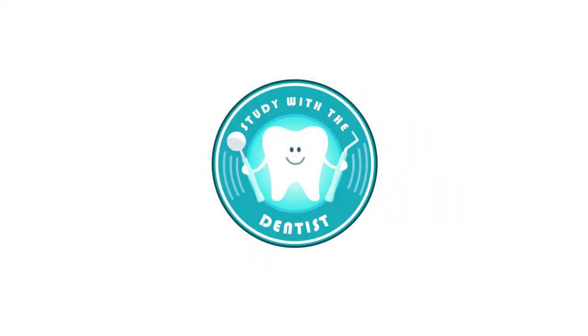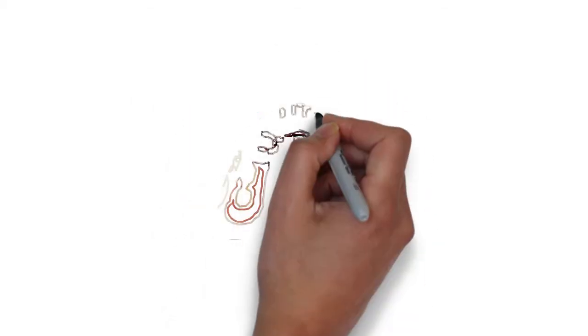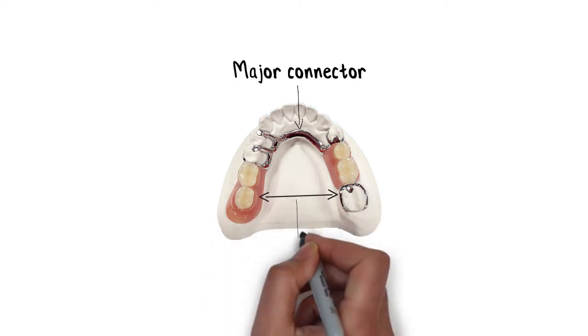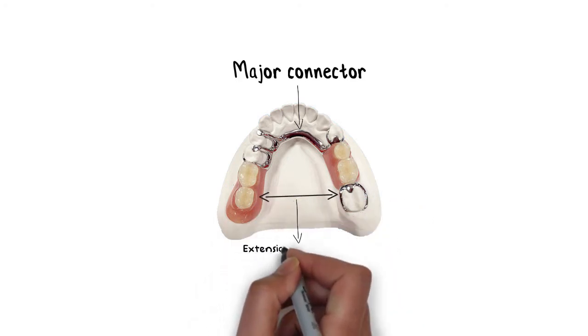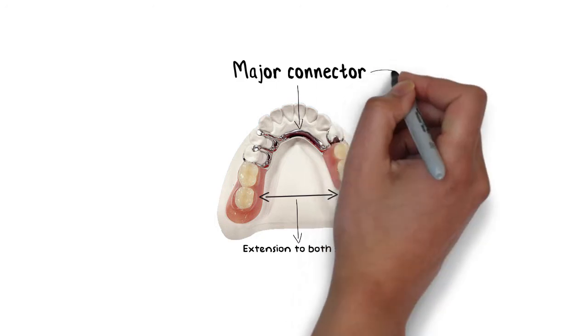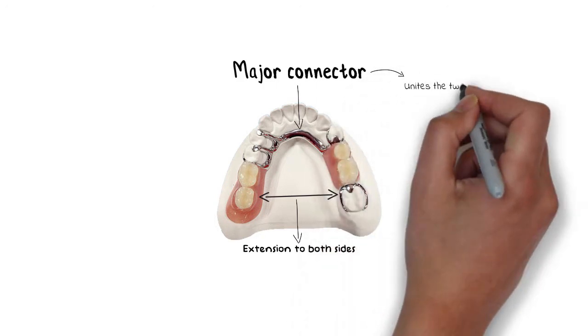Hello and welcome back everyone. Major connectors are a very crucial part of the removable partial denture framework. For having optimal stability, a denture needs to extend to both sides of the arch, and the component uniting the two halves of the denture is the major connector.